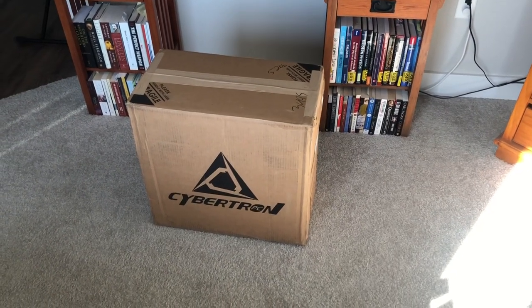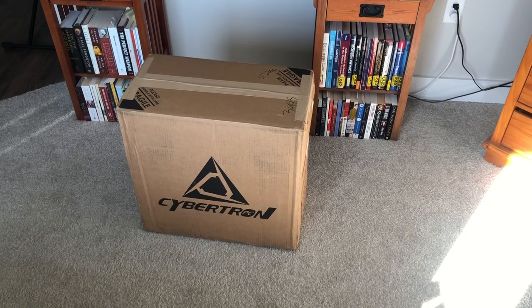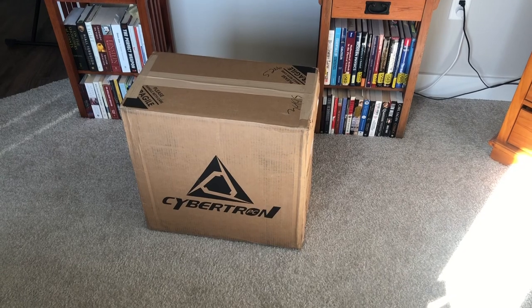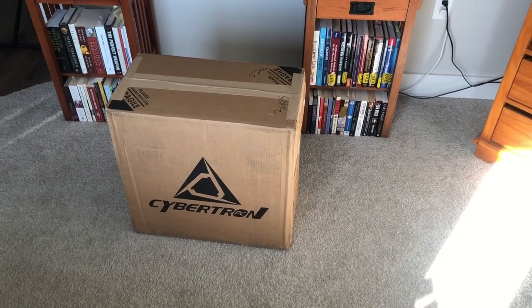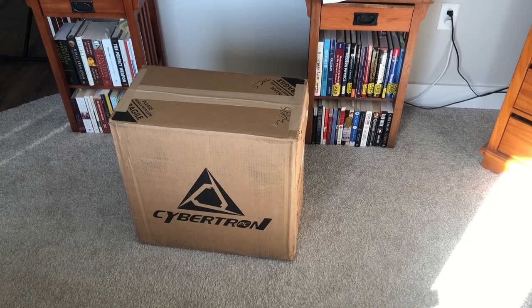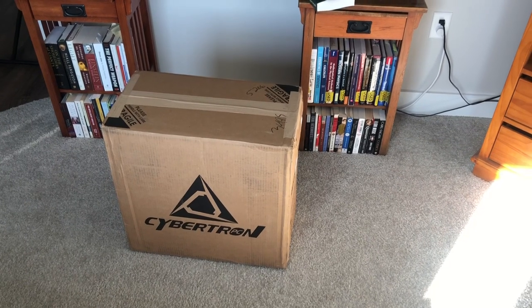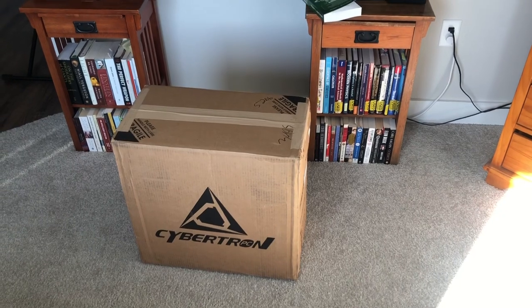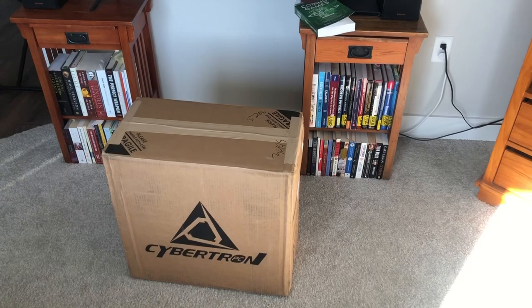Hey guys, I am excited — my custom-built PC from CLX is finally here and I am absolutely stoked. It took me a while. I wanted to build it myself but unfortunately, as everyone knows, it's too hard to come by an Nvidia RTX 3070 right now. That's the one I aimed for — the 3080 is just way too much — so the 3070 is what I went with.